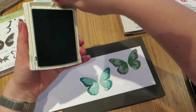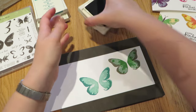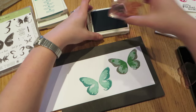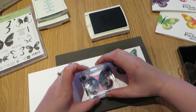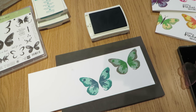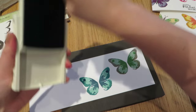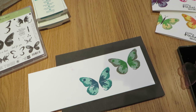And the last colour is Island Indigo — it goes in there like that. Oh no, there's a bit of ink on my card there. Sorry about that.